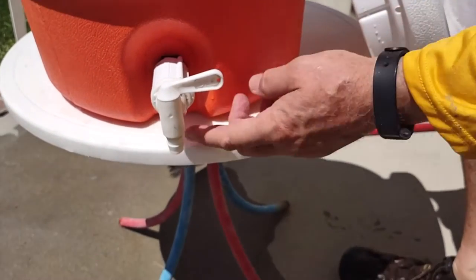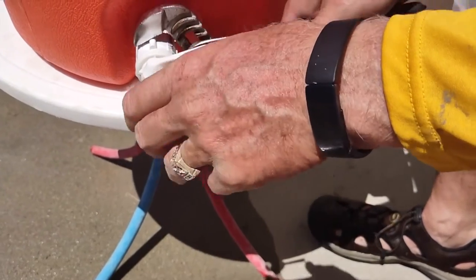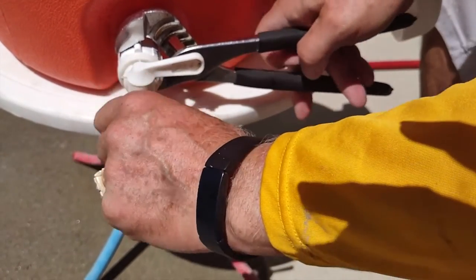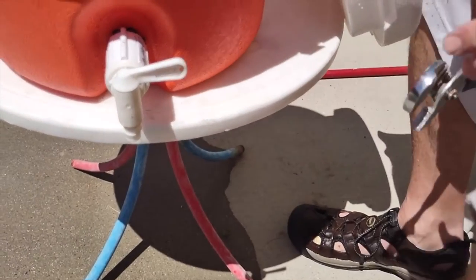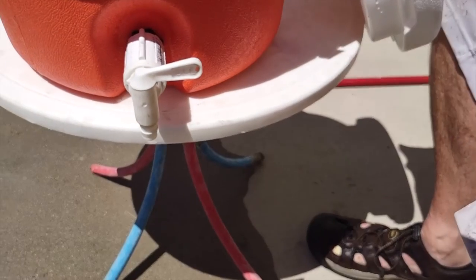You can see we filled it up with water and we're having a little bit of leaking. So we loosened this up a little bit and readjusted the washer. One thing about this: you don't want to compress it too much — if you compress it too much it's not going to seal properly. You can see now that we've stopped the leak; it looks like we should be good to go.